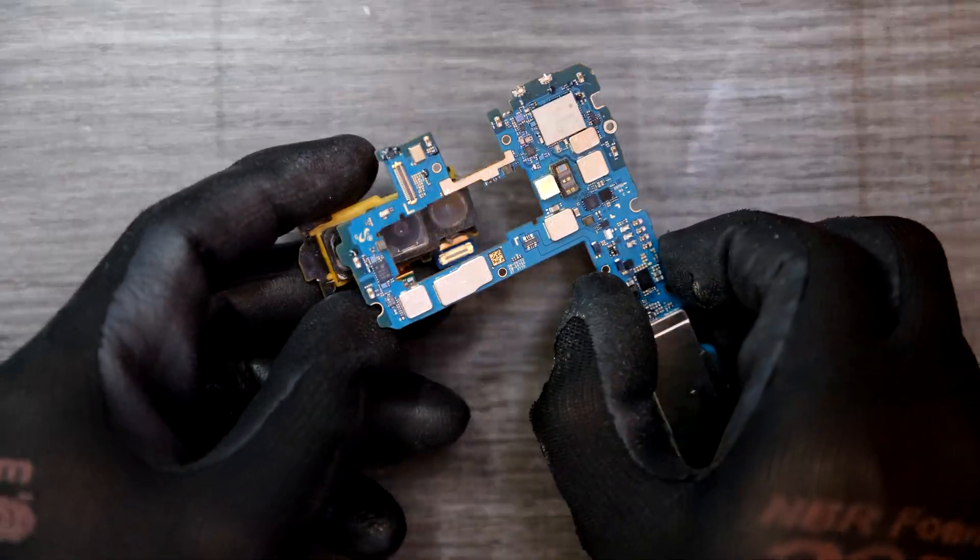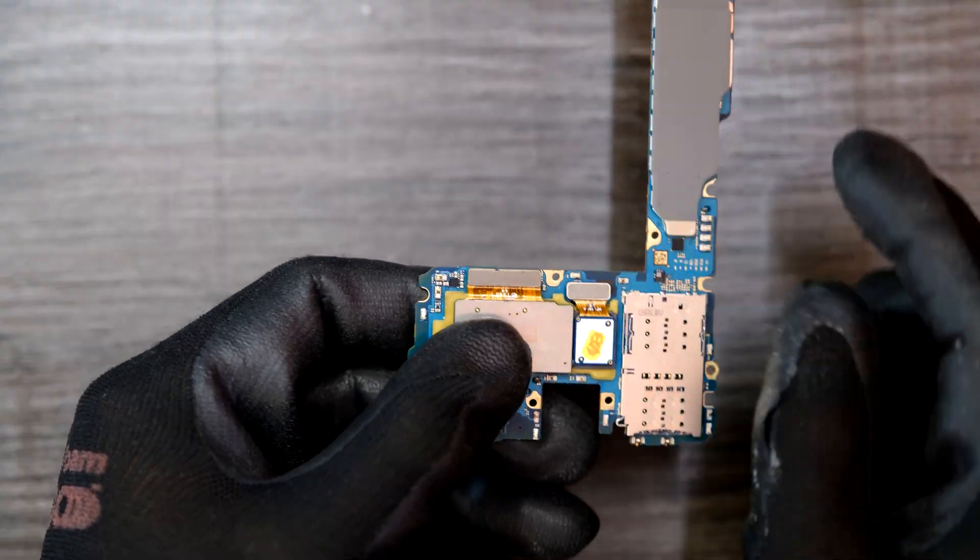Okay, this one's a new one — I'll install this. Make sure you connect these two cables.